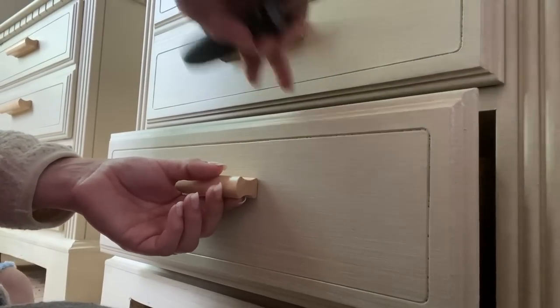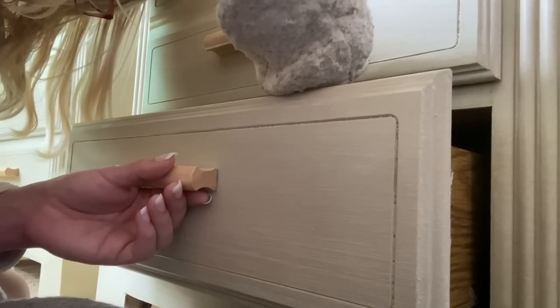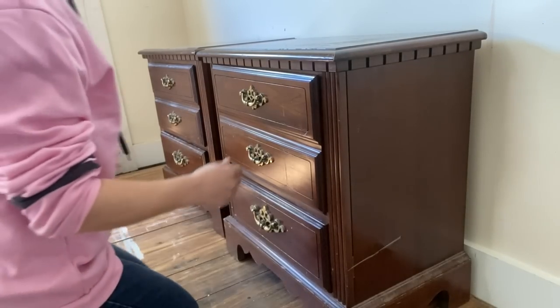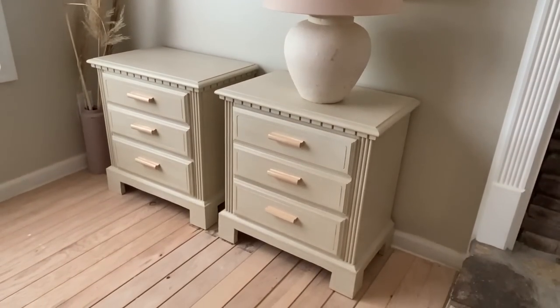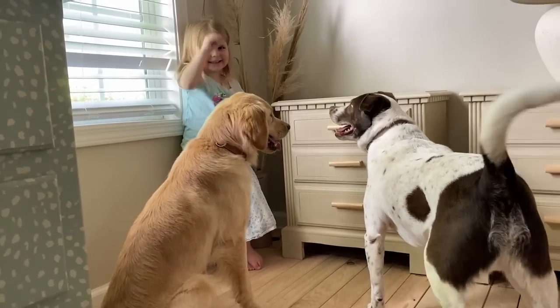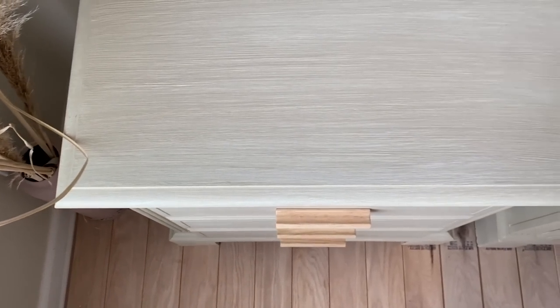Here is my hardware hack — using this solid type of hardware covers up the old holes so you don't need to do any wood filling, and you can use the bigger hardware. Let's take a look at the before — my $30 Facebook Marketplace find — into these beautiful, luxurious, if I do say so myself, nightstands. We just got a new dog, we adopted him, he's about nine months old and a crazy pup, so you'll see him in future videos. I'm so excited you guys watched this makeover with me — if you're not already subscribed, make sure you do so before you leave so you don't miss anything!